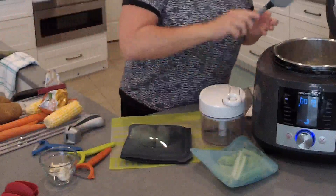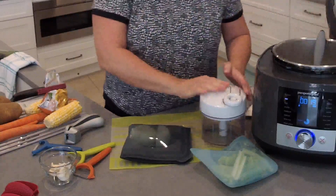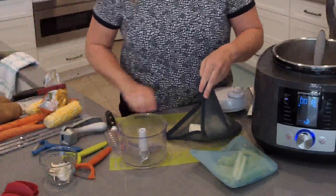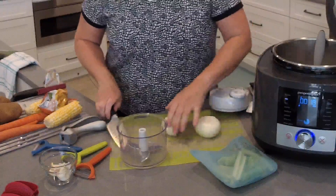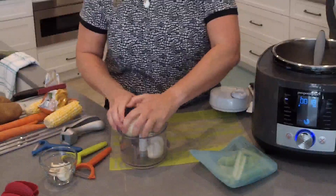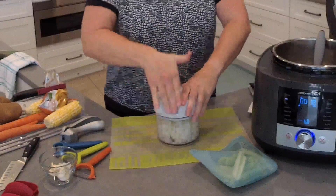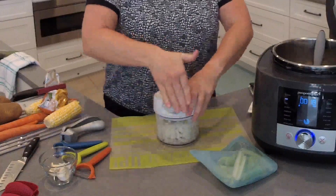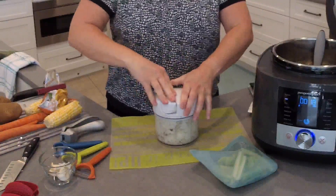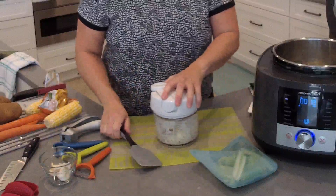We're going to use some carrots — I already have those out. Let me give this a little stir. Let's go ahead and get our onions chopped up so we can get this moving along. This pot is hot — it takes two minutes to heat up. These silicone bags are dishwasher safe; my recommendation is to turn them inside out so they clean really well. Pull the handle all the way up and let it go all the way down.